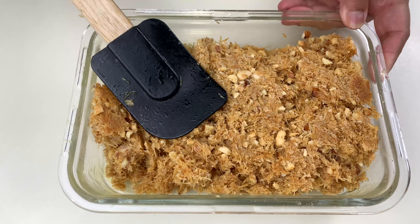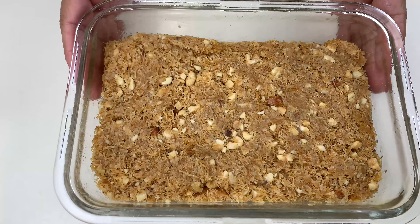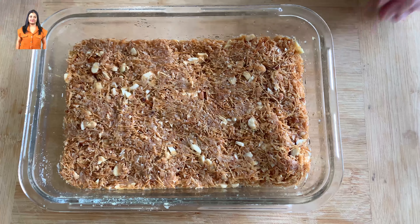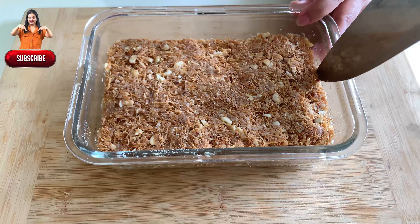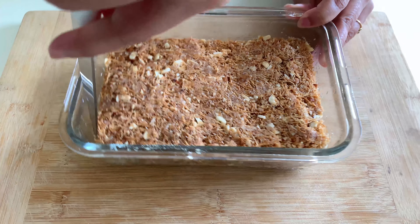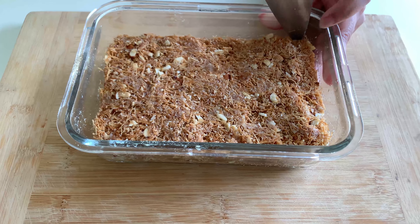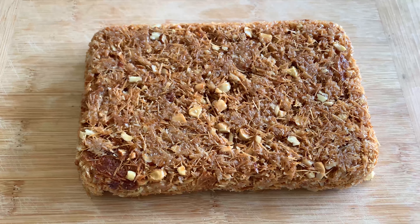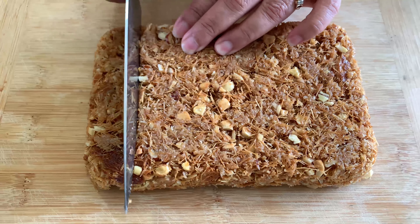After pouring, spread it evenly with your spatula. Now let it cool down for at least one hour before making cuts in the barfi. It's been an hour and the vermicelli has cooled down. First, give a cut from the corner with a knife so it comes out easily, then turn it — it comes out smoothly, also because of the greasing.